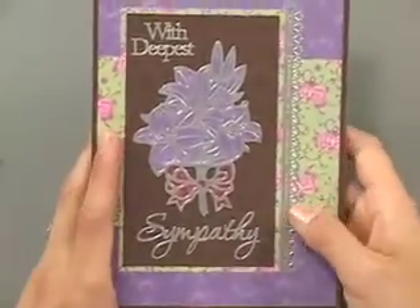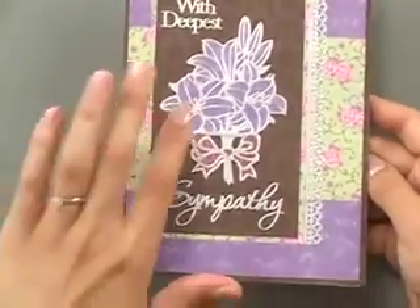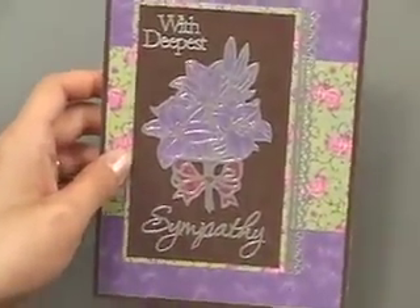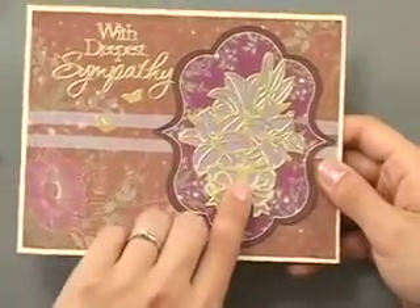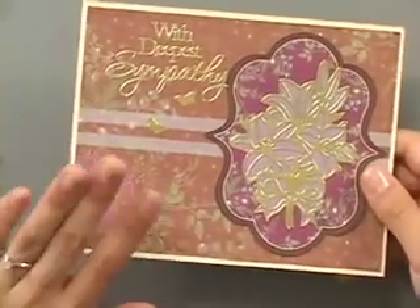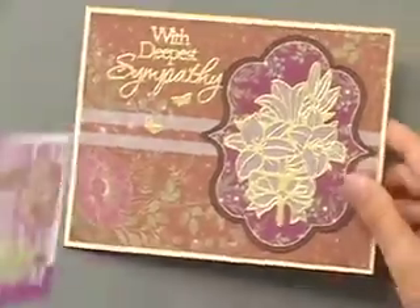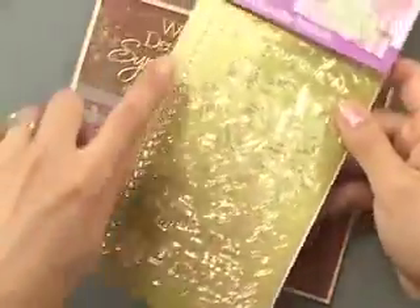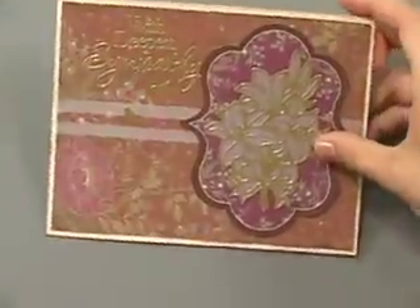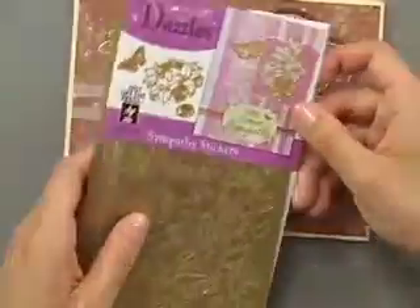We've got another card with deepest sympathy in the silver finish, which is also very lovely. And finally, another one backed with vellum. So lots of different options — and they don't all have to be sympathy cards. You can just use the flowers for birthdays or special occasions. Lots of different options for the Sympathy Dazzles.